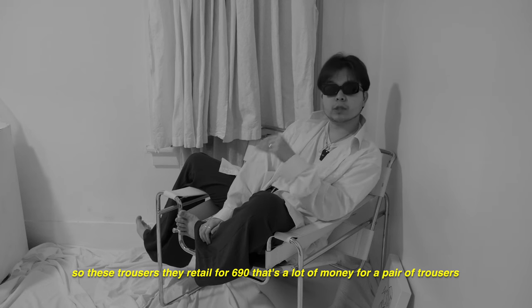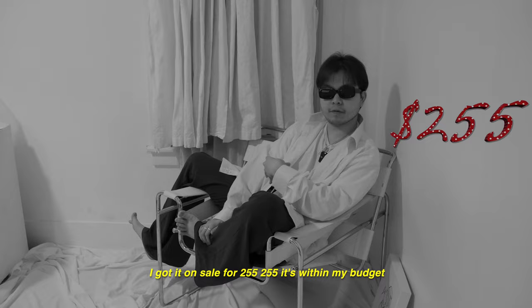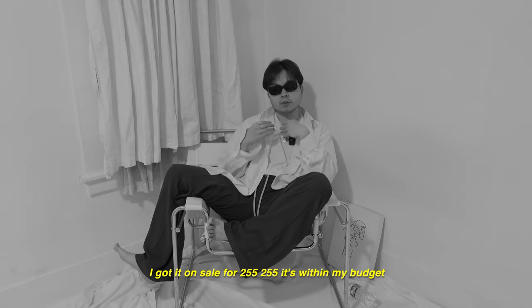These trousers retail for $690. That's a lot of money for a pair of trousers. I got them on sale for $255, which is within my budget.